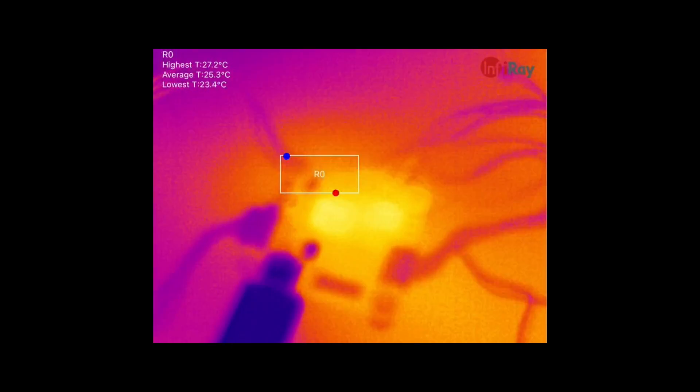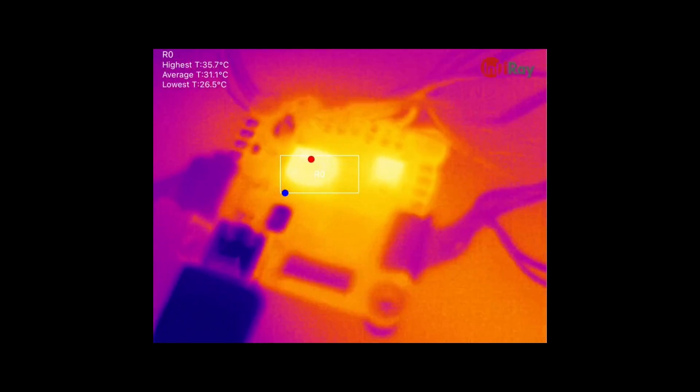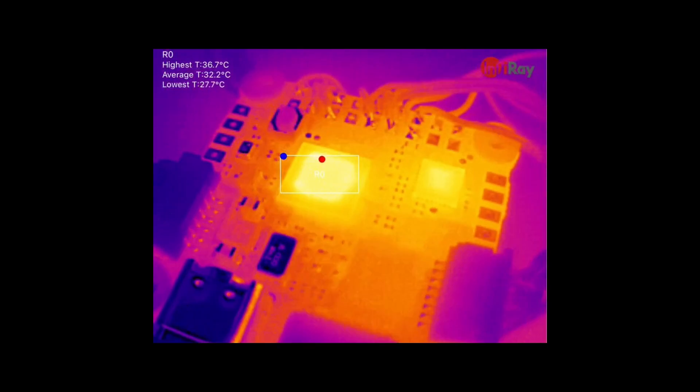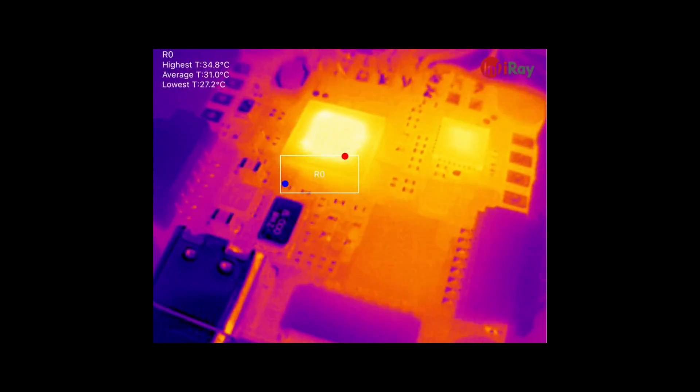But now adjusting the focus on this lens, we can start getting in close and focusing in on the individual components of the board.